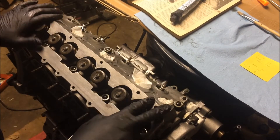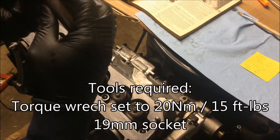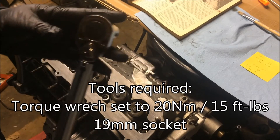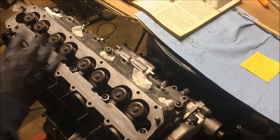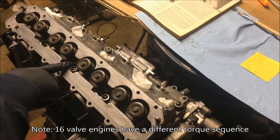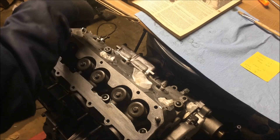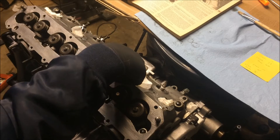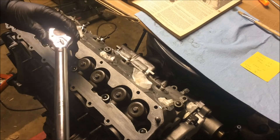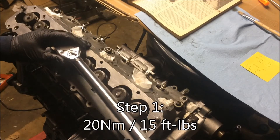Once you have your nuts on, you're ready to start torquing them down. I'm going to need a torque wrench set to 20 newton meters. You can see here that I have a 19mm deep well socket. There is a specific order that you need to tighten these in — this nut here is number 1, this one is number 2, then 3, 4, 5, 6, 7, 8, 9, and 10. I have my torque wrench set to 20 newton meters now and I'm going to go through that sequence.